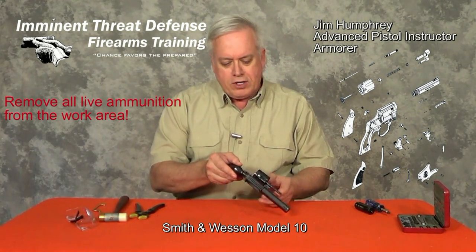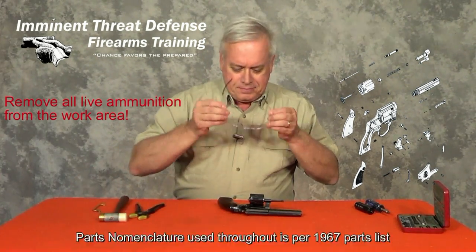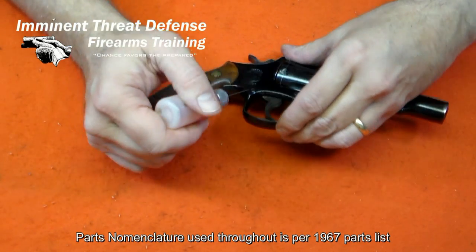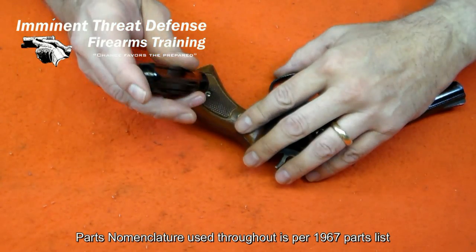We've done our safety check — this pistol is empty. Let's get started. Disassembly of these older pistols always starts with a liberal application of a penetrating oil like CLP. In order to minimize damage to the screws, use the correct size screwdriver and give the penetrating oil time to work.